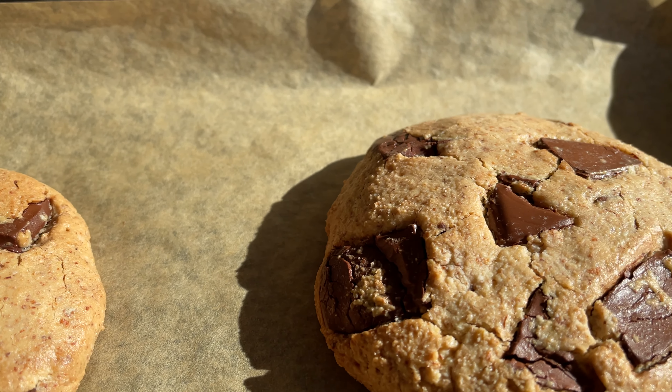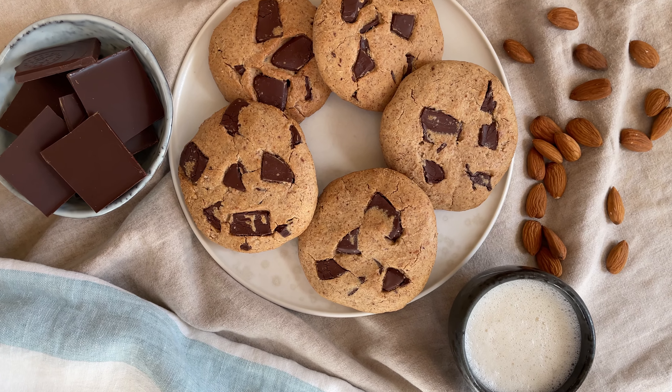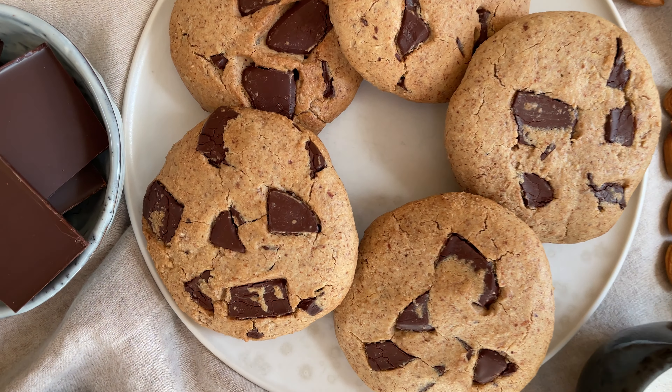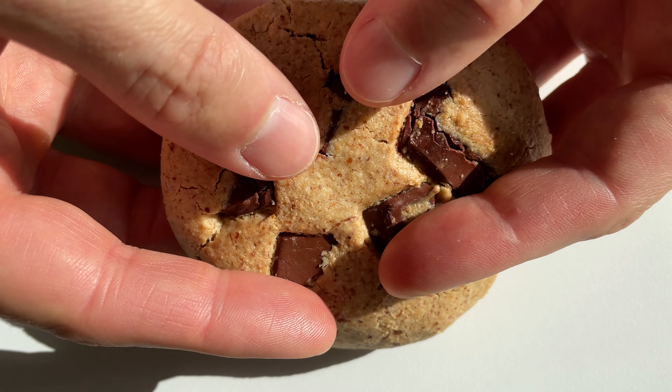What's your favorite kind of cookie, treat, or dessert? Let me know your ideas in the comments. We will not only veganize them but also make them as healthy as possible, so you can enjoy them whenever you want to. Thanks for watching.